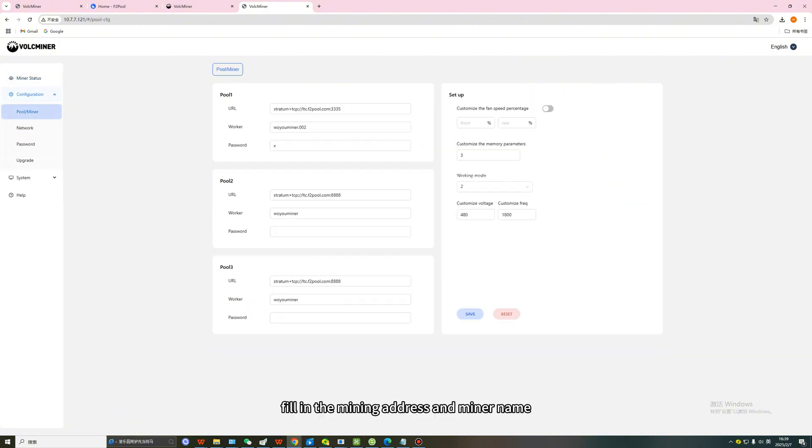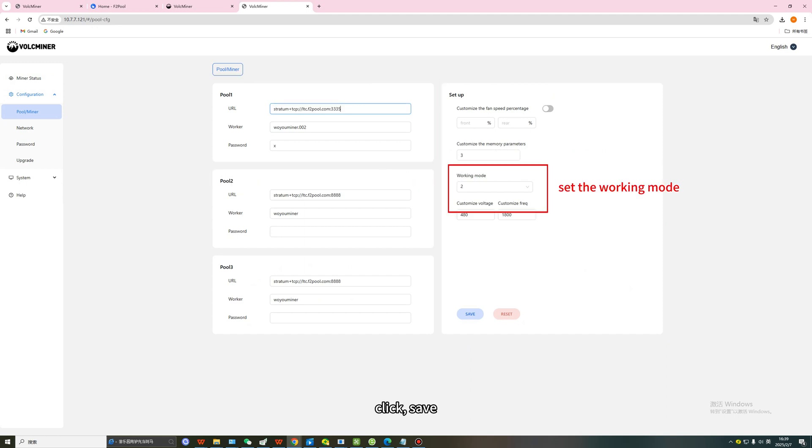Select the miner, fill in the mining address and miner name, then set the working mode, and click Save.